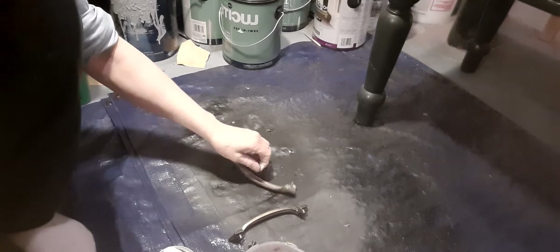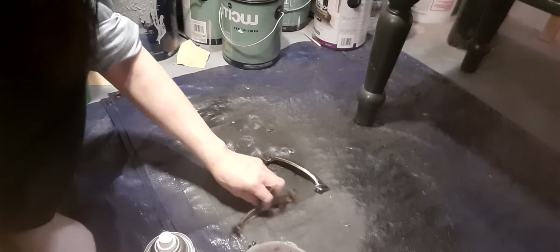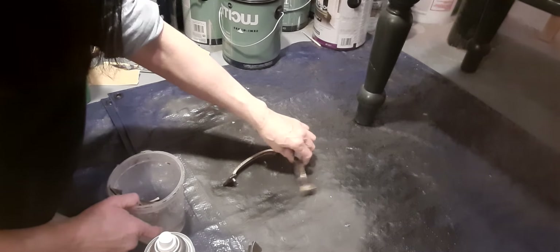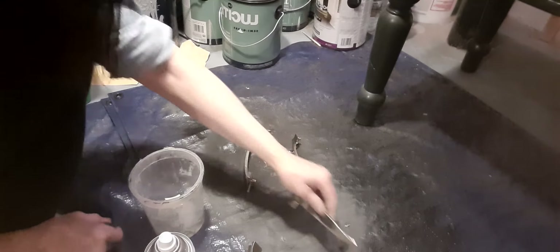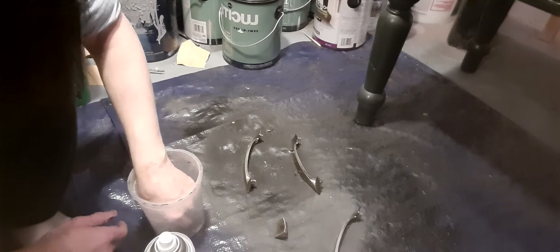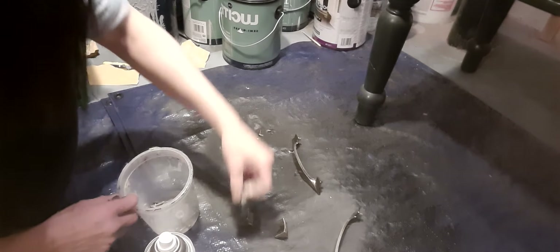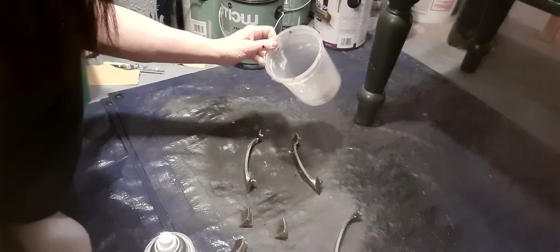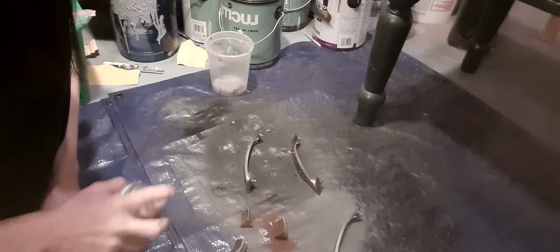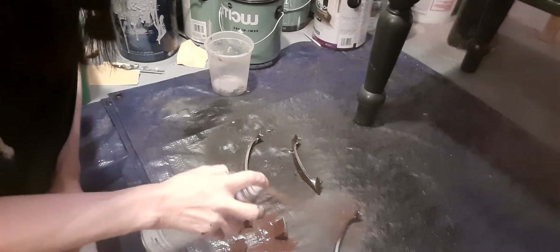Let me see how many I have here. I can just spray them anyway, however they are. I've got these guys here too — and then I've got screws in here as well. So let's start spraying them — satin brown. It'll be very interesting to see how this looks against the black.